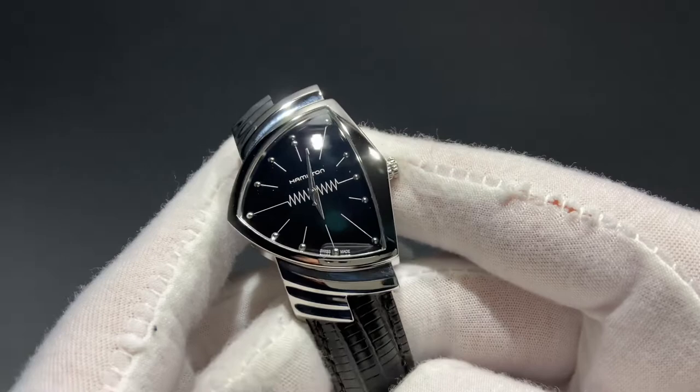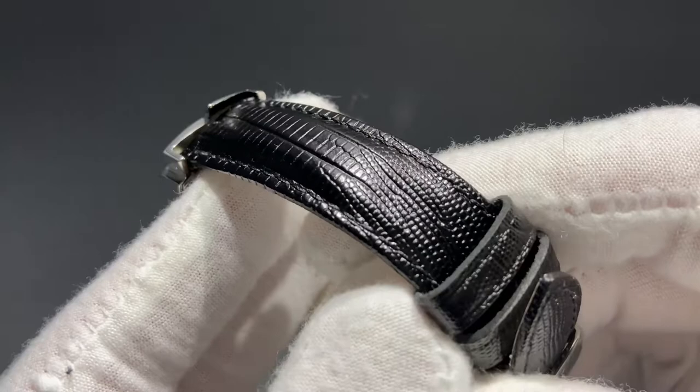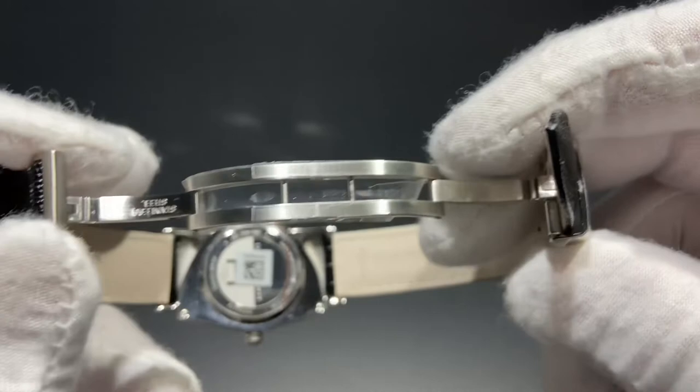The sides of the case are also polished and are flat, slab style. This one comes on a beautiful lizard strap which is black and has a nice sheen to it. We also have a very attractive and functional Hamilton butterfly deployant clasp on the underside of this strap — very welcome at this price point. The quality of this clasp feels very impressive.